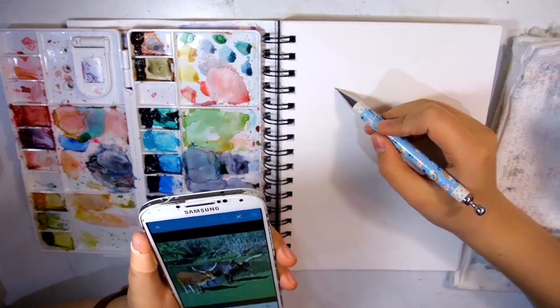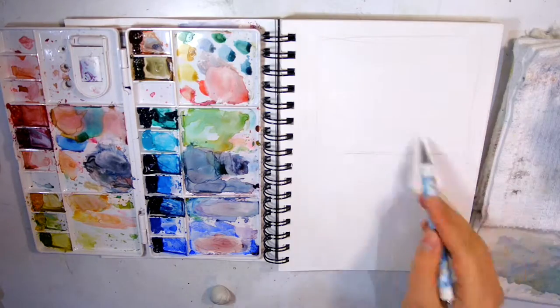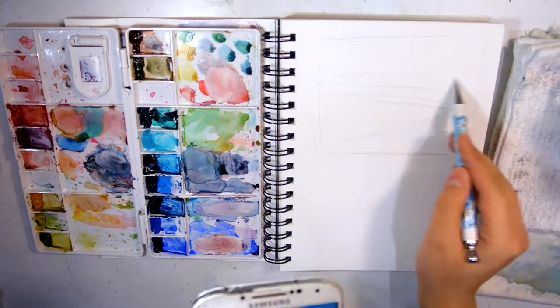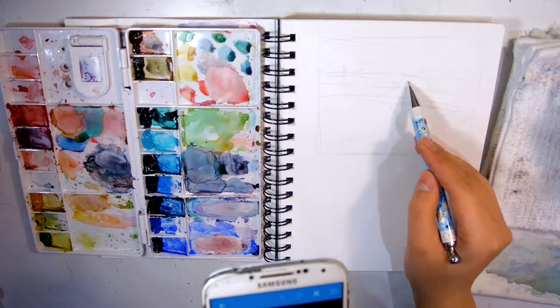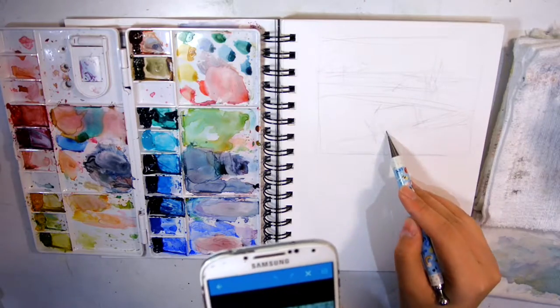Hello, welcome to my video. Today this video is going to be about a cook sketch that I did on my watercolor paper — actually it's a mixed-media paper from Canson.